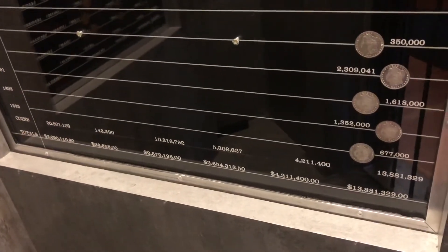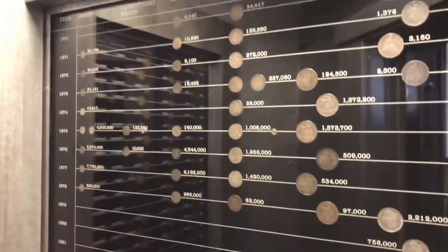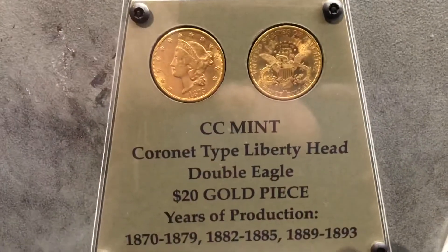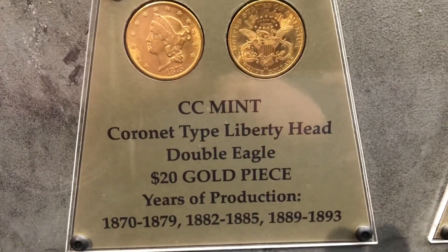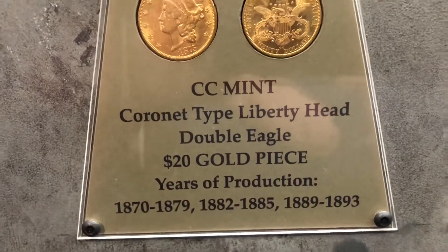All you have to do is present that ticket at the gift store — give them a month or so if they have to order them; they should come in pretty sweet. Here's some nice coins they have here: CC Mint, Cornet type, Liberty Head, Double Eagle twenty dollar gold piece, and there are the years of production.